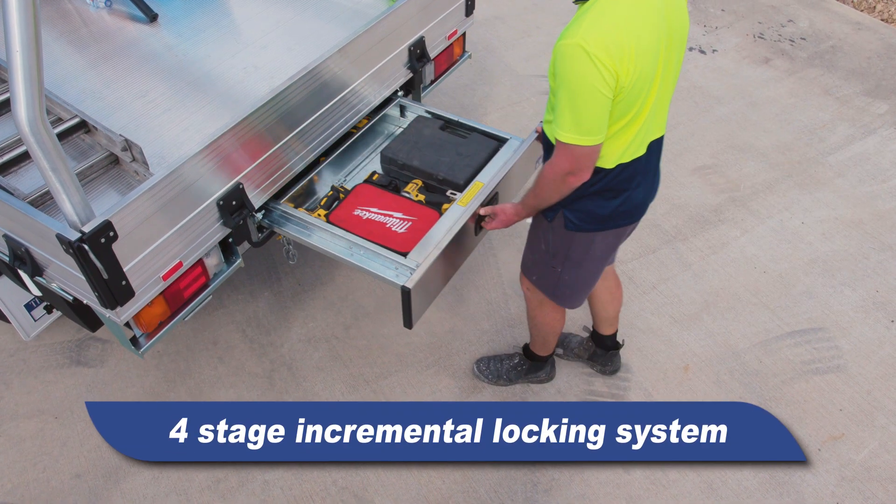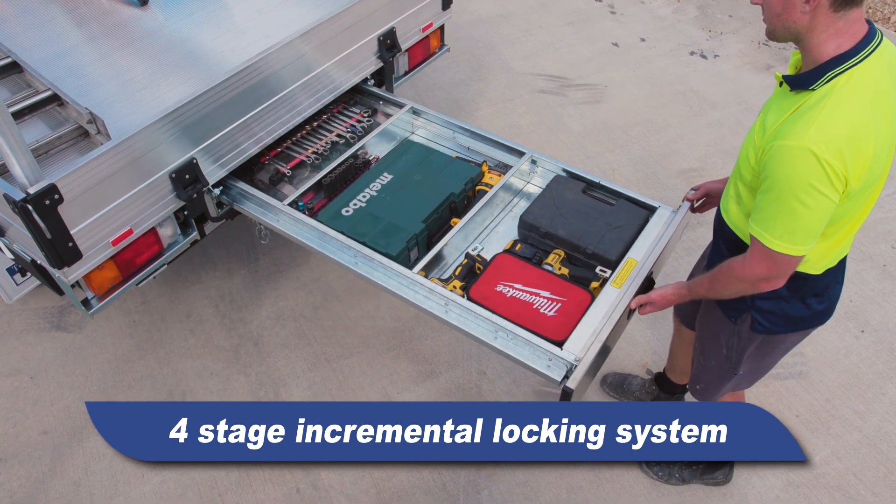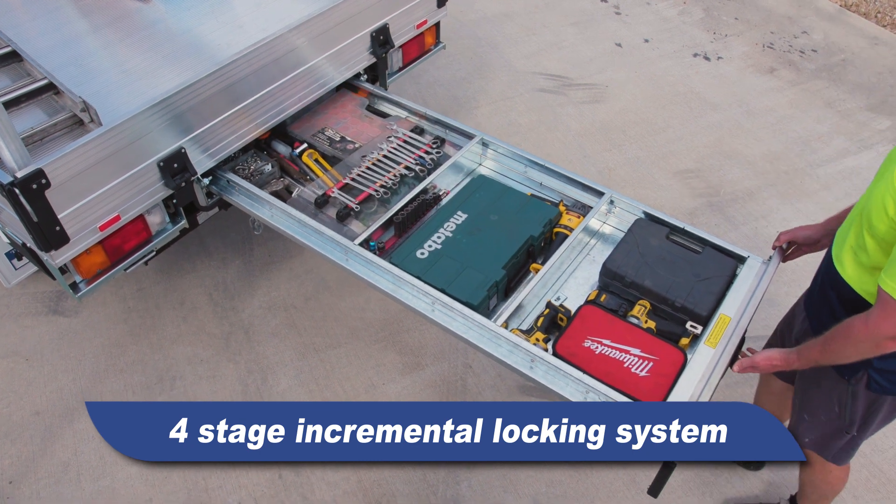The drawer features an incremental locking system, allowing it to be opened at four handy positions, giving you the ultimate flexibility to safely access your tools no matter what the terrain.